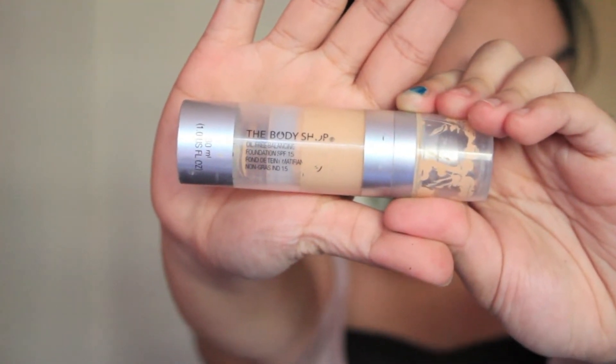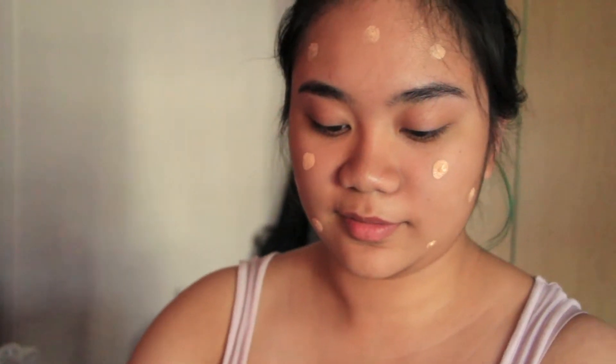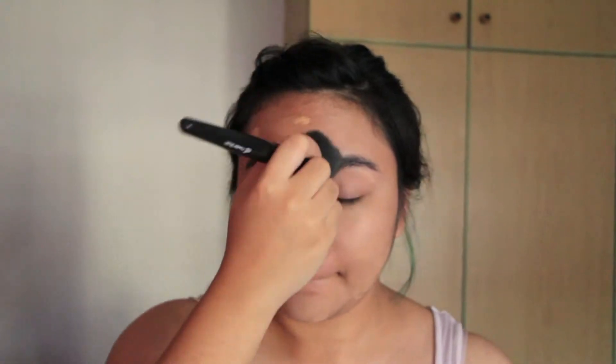Then I'm going to start on my base. I'm using this liquid foundation by The Body Shop — I just use like half a pump. I don't usually use liquid foundation in general, but since this is a night out look, why not? I dot it all over my face and then I take my flat top e.l.f. powder brush, which is like a holy grail product for any makeup person. I just buff it down and blend it out rather than going up, because your pores are facing down — if you blend it up, it's like you're stuffing product into your pores. So it's better to just blend it down.